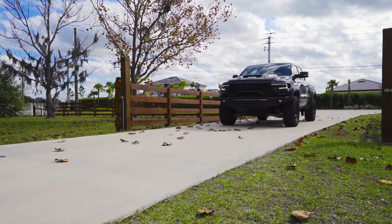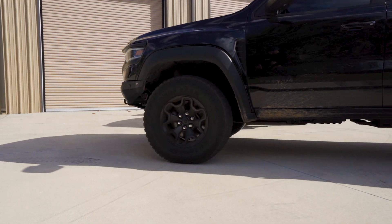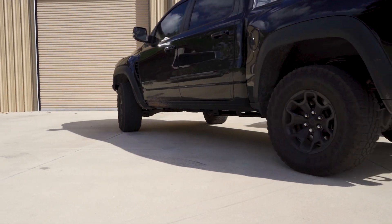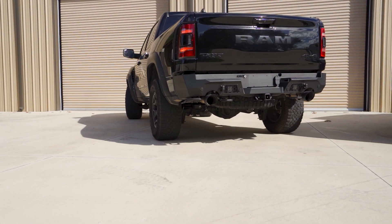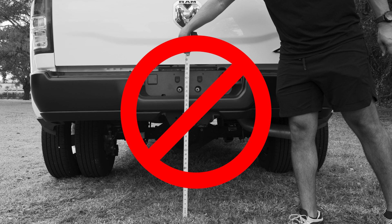The first step in determining the right hitch for your vehicle is very crucial. Drive your vehicle onto a level surface. Concrete or asphalt are ideal. Grass, sand, or dirt will result in an incorrect measurement.